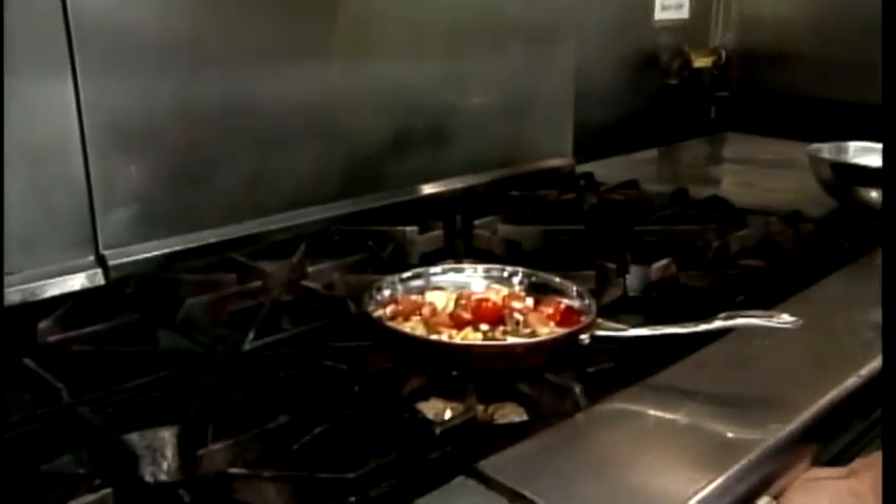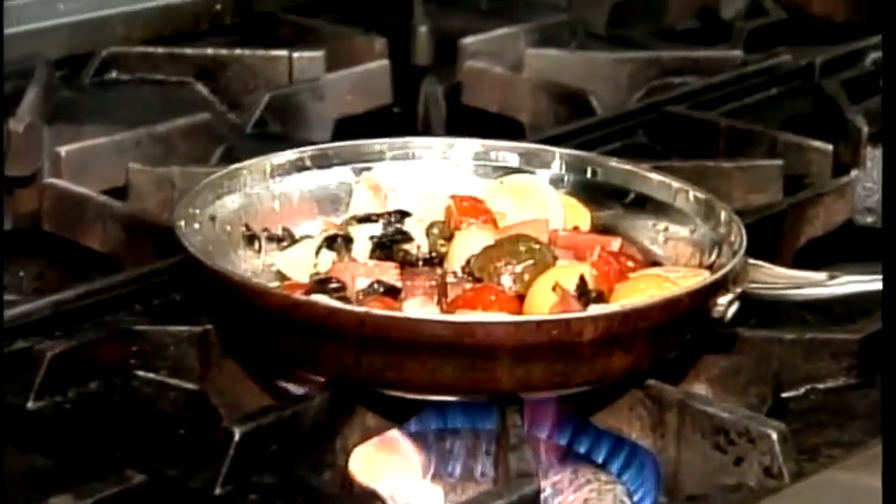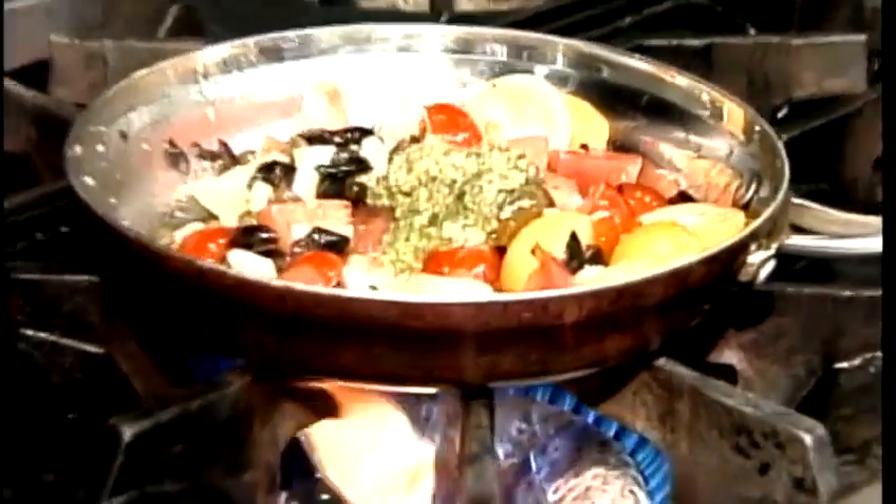A little fresh lemon and some really nice olive oil. I'm only going to slightly warm this salad — I don't want it to get too hot so it doesn't break down too much. And to that we're going to add a little fresh pesto, which is simply pine nuts, basil, garlic, and olive oil, plus a little grana padano cheese.